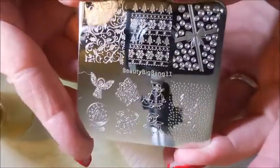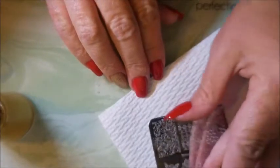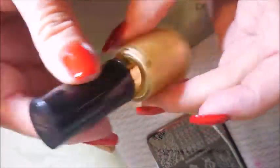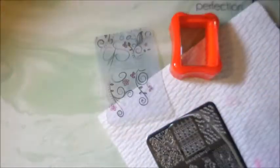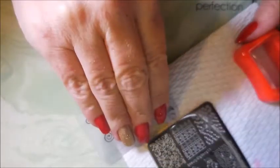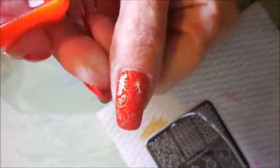That looks beautiful all on its own. Today I'll be using Beauty Big Bang plate 11 and I'm just gonna use this kind of swirly leafy viney looking pattern. I'll be using Tempting by Revlon to stamp with — it's not a stamping polish but we like it — and I'll be using my little Conad stamper and my clear jelly scraper. I like this Revlon; Miss Debbie from Sister Chic sent it to me and it's really nice if you want light stamping and you don't want it to overtake the base color. See how beautiful that is — I love it!